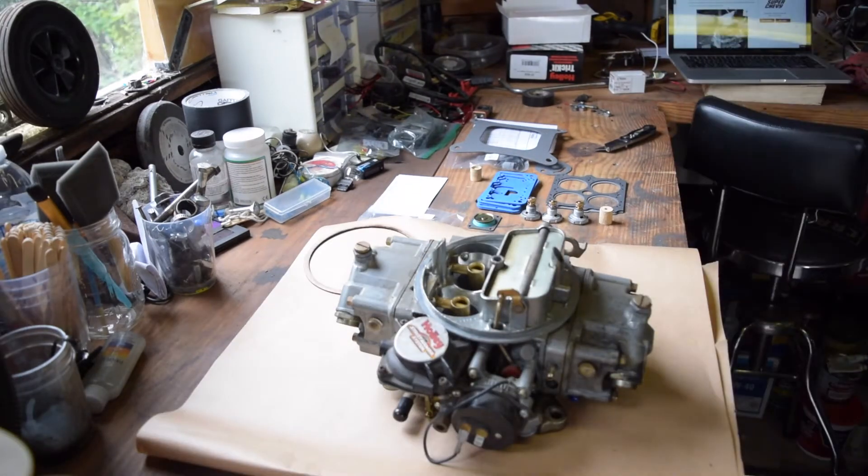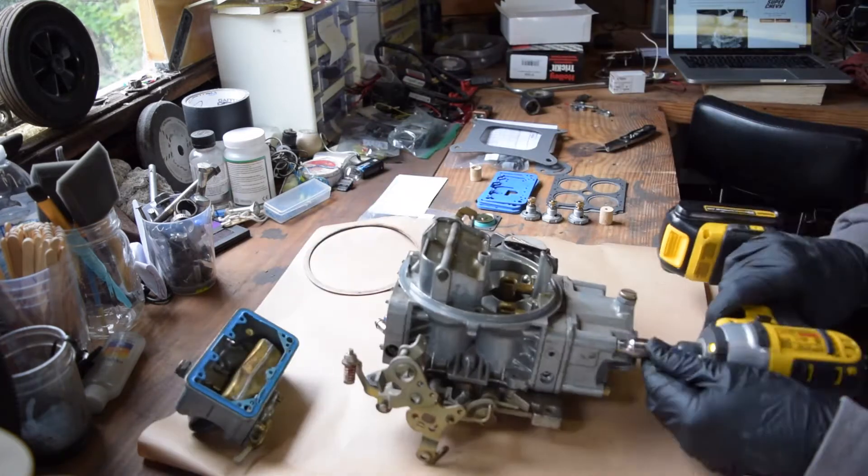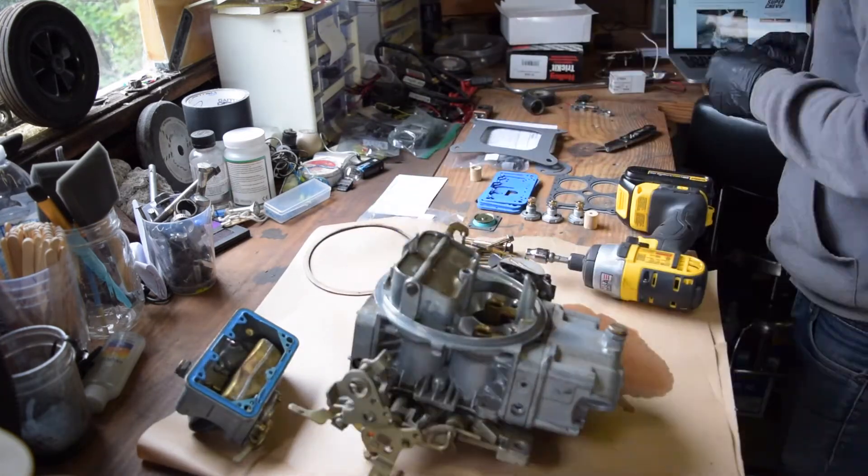Before getting started, make sure you drain the carburetor by turning it upside down over some sort of drain vessel so you don't spill gas all over your workbench like I do here.